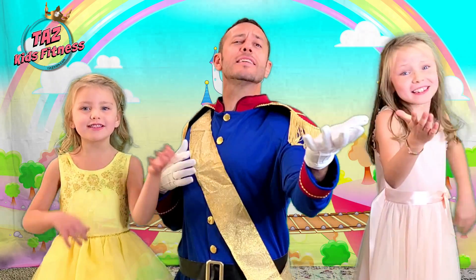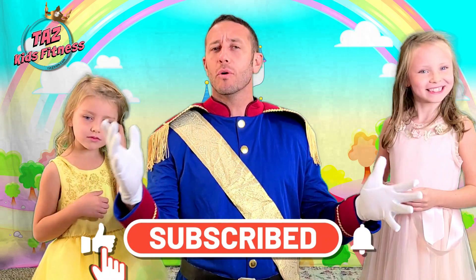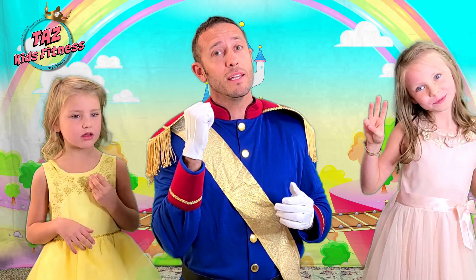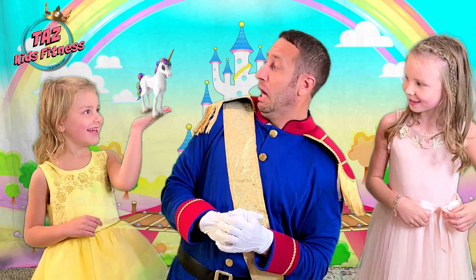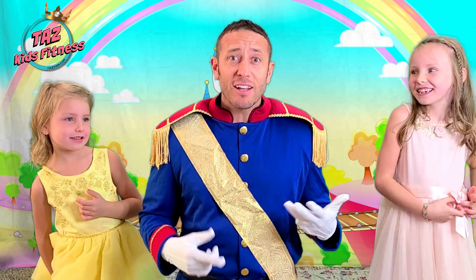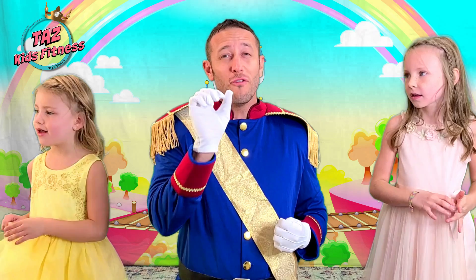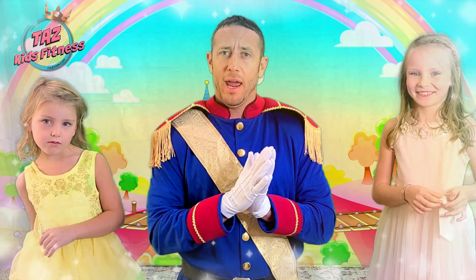Welcome to the Princess Unicorn Workout! Today we are going to have an amazing workout, and we are so thankful that you've joined us! For every three exercises you complete, you get a beautiful unicorn just like this! I've never had a unicorn so close to my face before! Guys, for every three exercises you do, you get one of those unicorns — you can get four of them today, plus maybe a bonus one at the end!